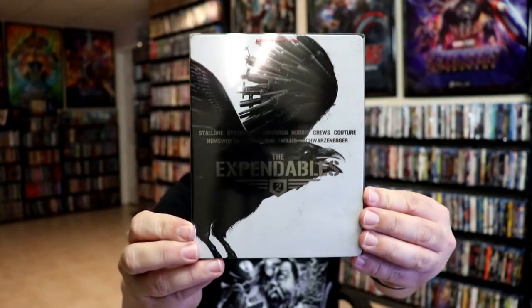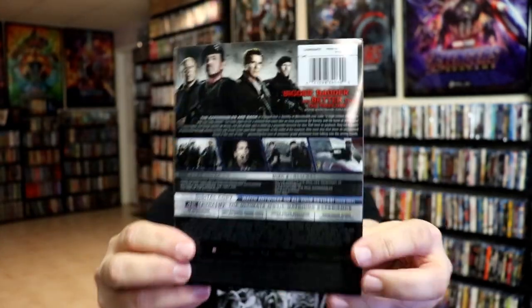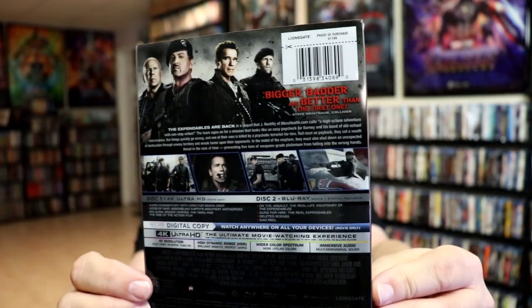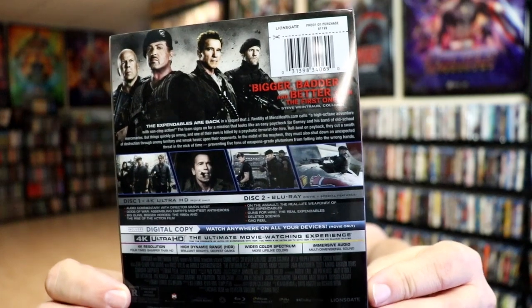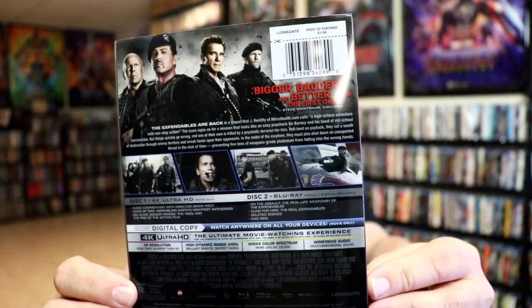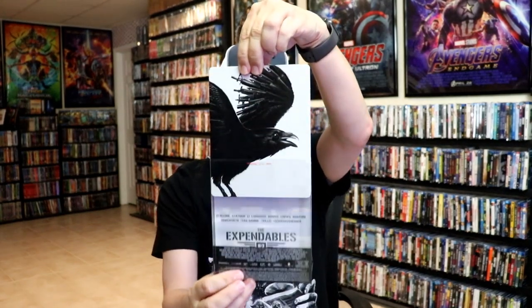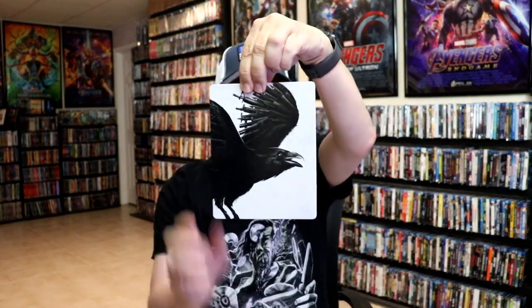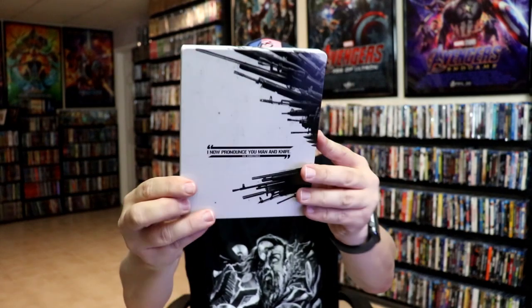We have part two. Here's the front and here's the back. If you'd like to read up on it and check out the special features, go ahead and pause. We then remove the steelbook from the slipcover and we have this artwork here. Here's the back.